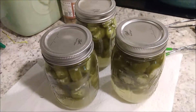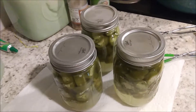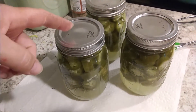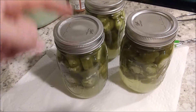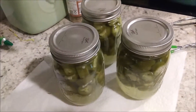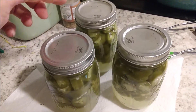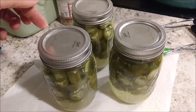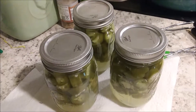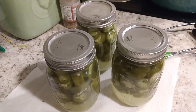Now that you've pulled them out of processing, let them sit on the counter for 24 hours to cool completely. In that time you'll be able to tell — see this one has not popped down yet. I actually just heard this one pop, and this one is sealed. These will seal — and this one will seal any minute now. After a day or so, just check the seals, make sure that they are still sealed.